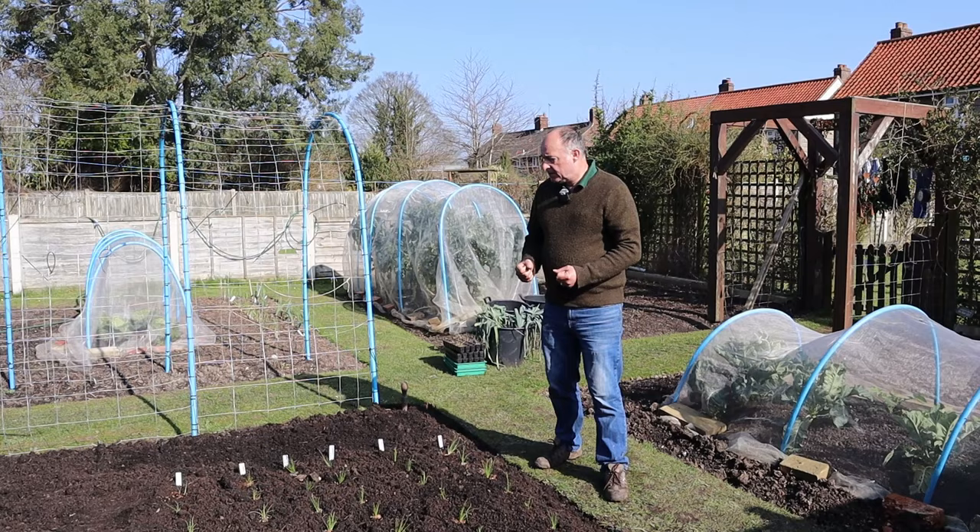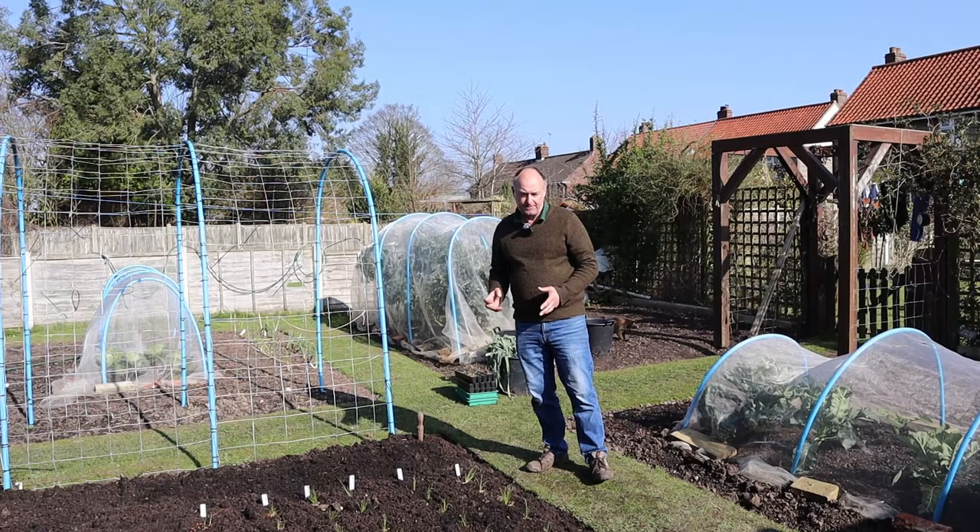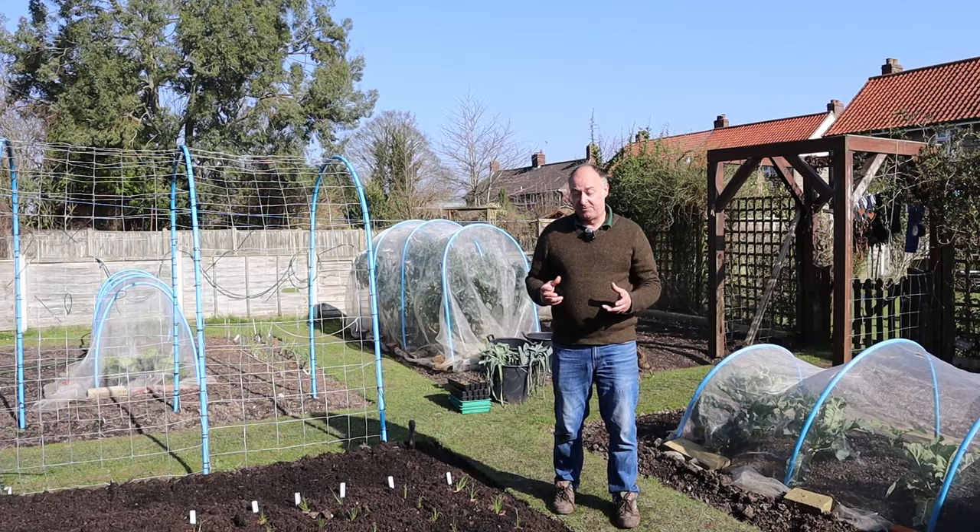We love our leeks, don't we? We do, we really do. So yeah, virtually all year round you can have an Allium taste. But the Allium family in particular are susceptible to several diseases.